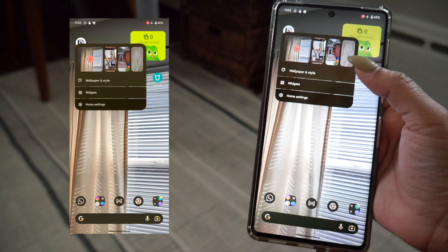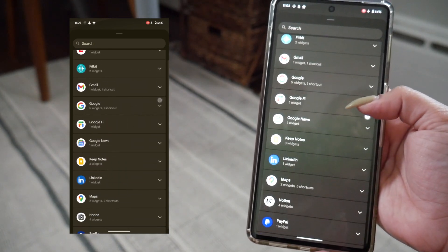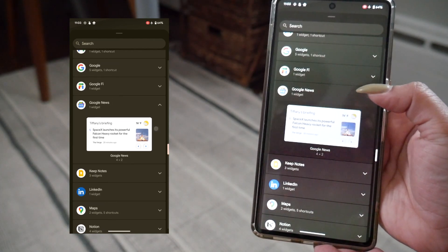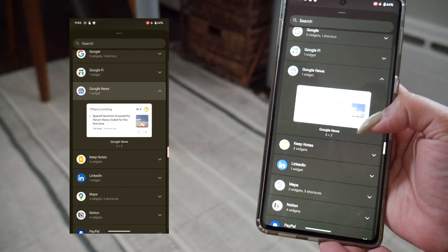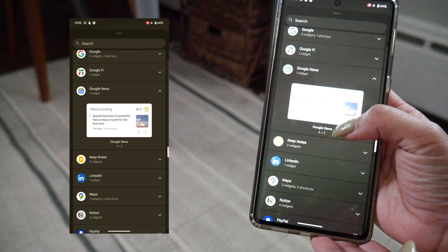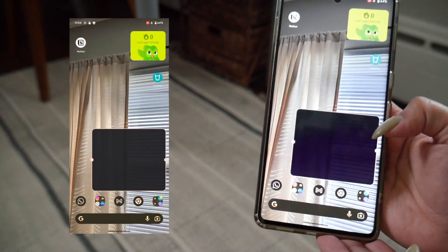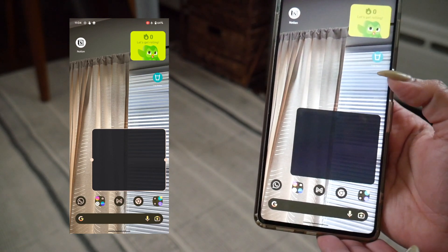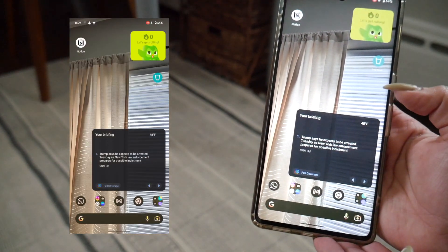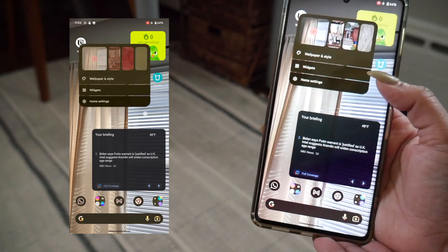Let's go back into the options and find something a lot larger — perhaps Google News. That's definitely going to work. It actually shows you the dimensions at the bottom: four by two. If you look at Google Fi it says two by two, so it's giving you size previews based on the grid on the phone itself. I'll hold on to this and it's taking up a lot of space, so I'll put it at the bottom. It's going to generate news articles applicable to me — it just needed a refresh, probably the same issue as Notion. There we go — a preview of a news article right there.